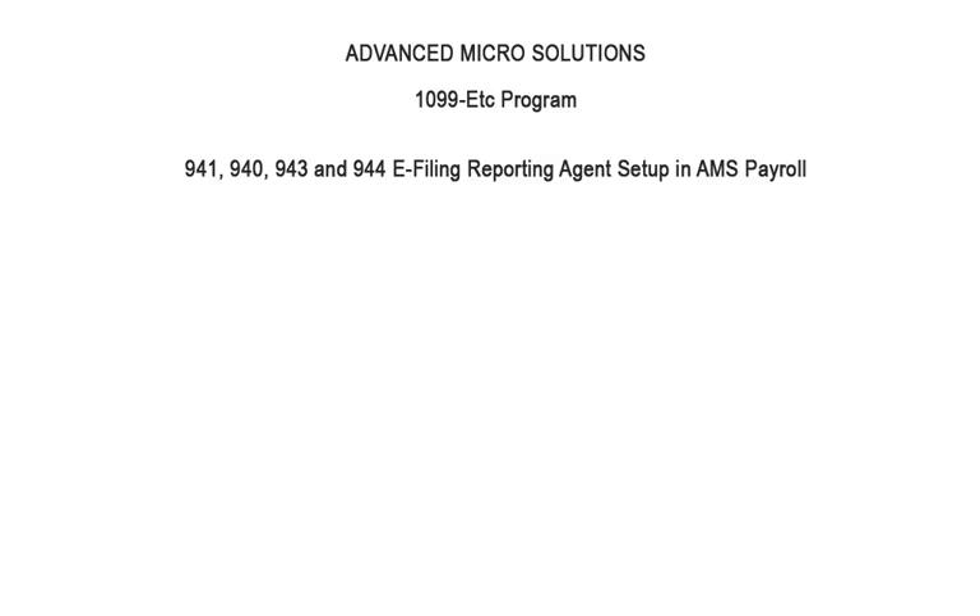Welcome to the 1099-ETC program. This tutorial covers the setup for e-filing the 941, 940, 943, and 944 forms in AMS Payroll. Prior to e-filing for the first time, there are certain requirements that need to be completed.